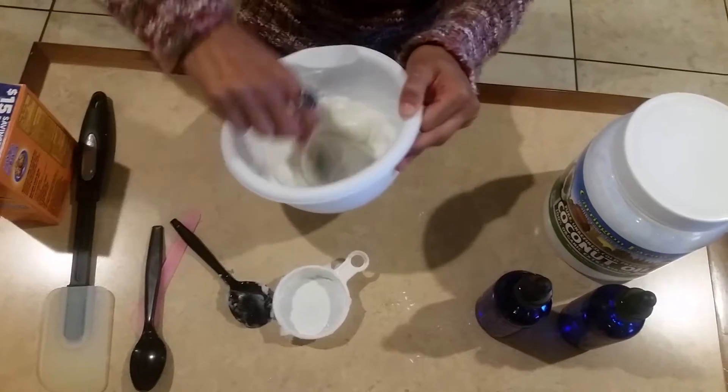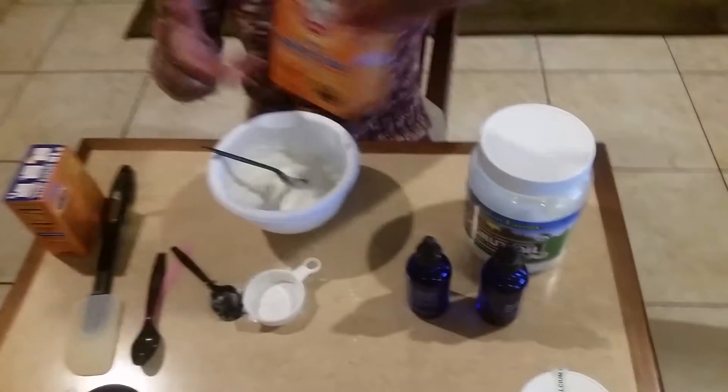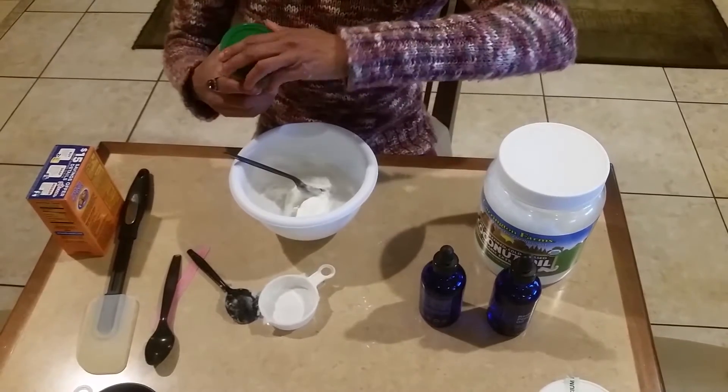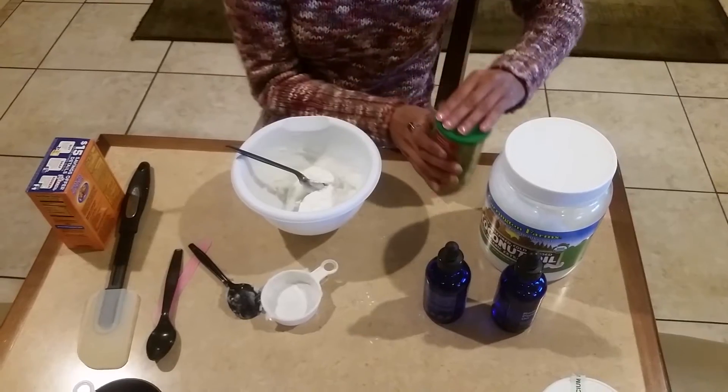If it's too moist, add a little bit more baking soda and a little bit more cornstarch — just a drop or two. And if you want to use the clay, you can use clay.